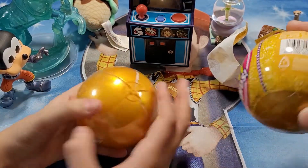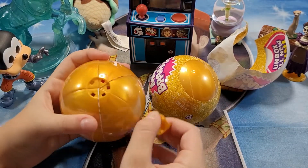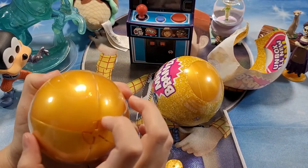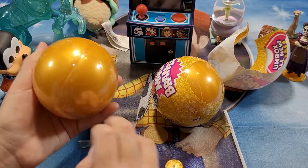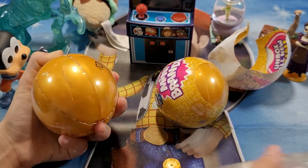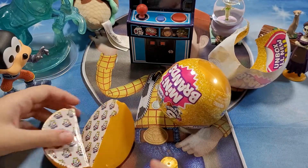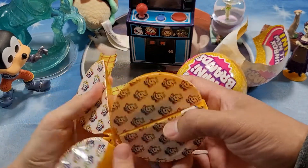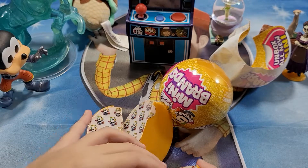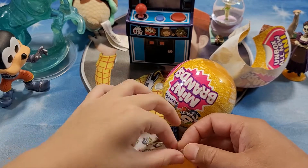Looks like a Pokémon — gotta catch them all. How do we open it? Oh, is that how it is? Cool, I think that's how you open it — like an orange? Oh there's another piece of plastic on it. Oh, it opens up like an orange! Yeah, like an orange peel. They have the peel right here.